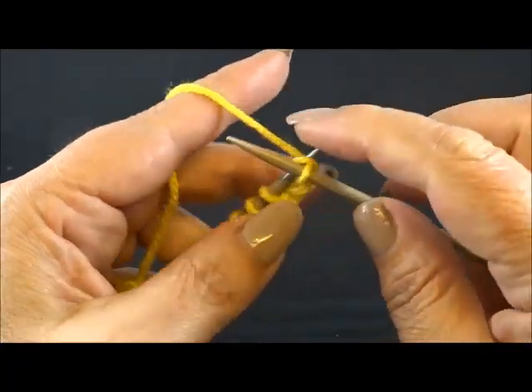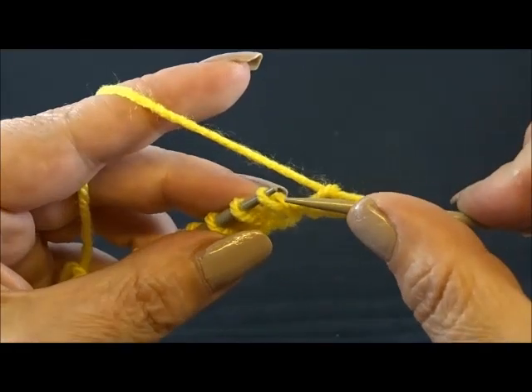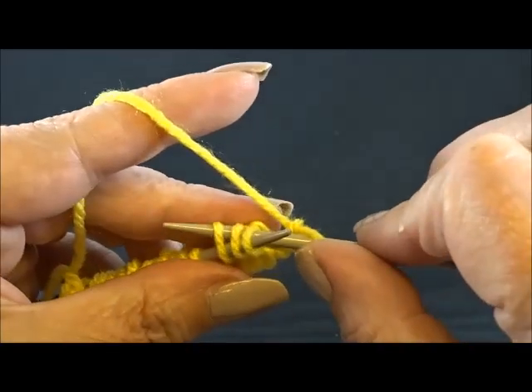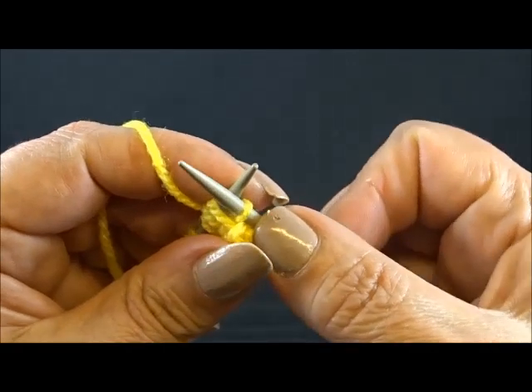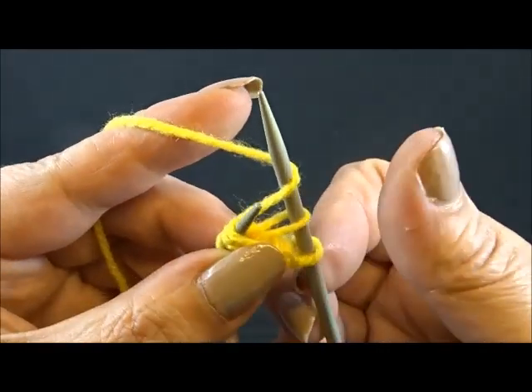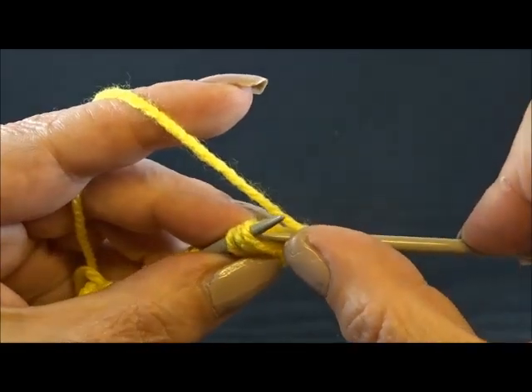I knit my edge stitch and now knit 3 stitches together from the back side. I insert my needle in 3 stitches from the back side and knit them together, keeping the stitches on my needle. Now yarn over and knit these 3 stitches again from the back side together.